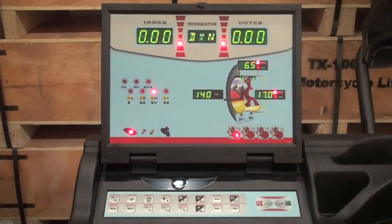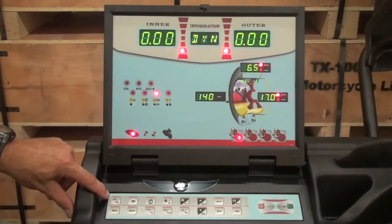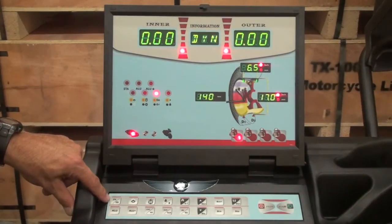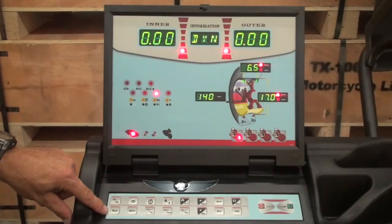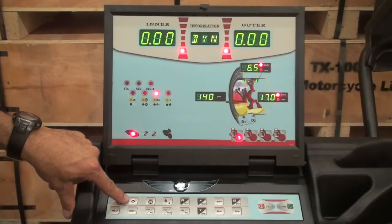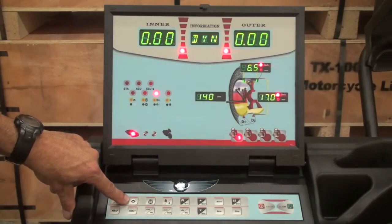Now we will define the key functions for the W977. The DYN STA key allows you to enter the dynamic mode or the static mode. The ALU key allows you to enter one of four standard alternative weight placement modes. The ALU asterisk key allows you to enter machine-defined alternative weight placement, in which case you will use the distance gauge to place your stick-on weights. The matching key allows you to match the heavy side of a wheel to the light side of the tire.